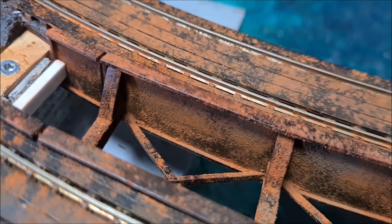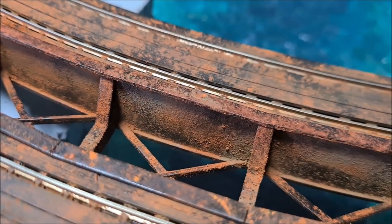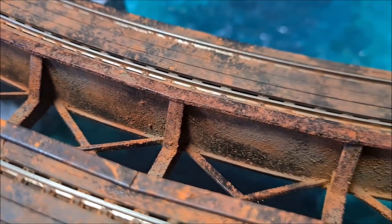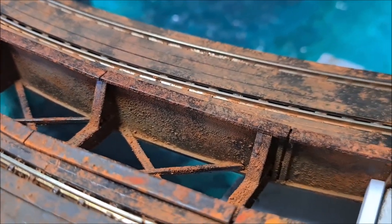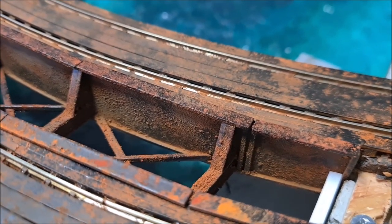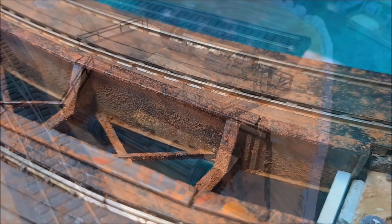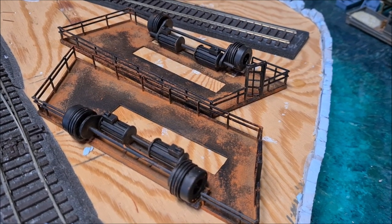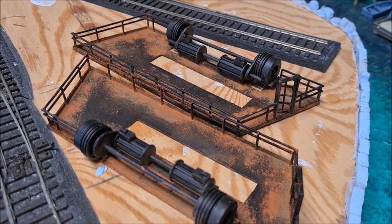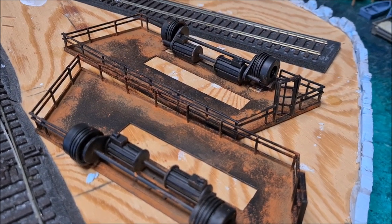Obviously I could have put on a lot less and not given it such a rusty appearance, but in this case I particularly wanted to go for a heavy rust. These are the plateaus that have also been given the rust effect and toned down by the darker pigments.